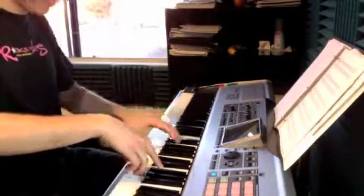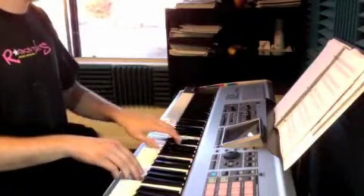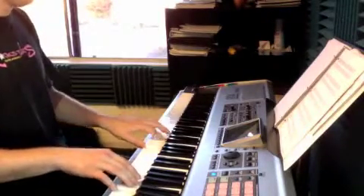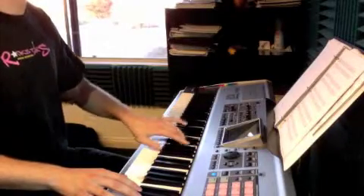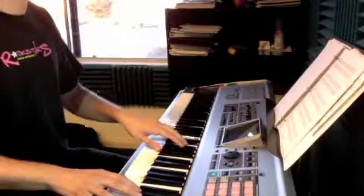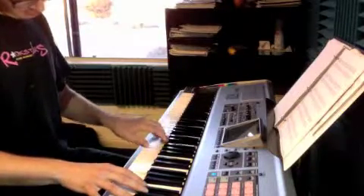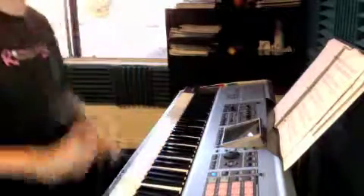You're going to come in with that C sharp. You're going to use your 3, 4. Now, G, E, D, C. Now, G, E, D, C. Now, G, E, D, C. Everything else the same.